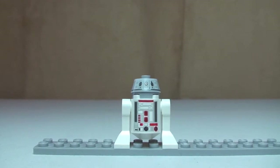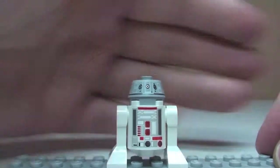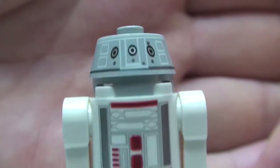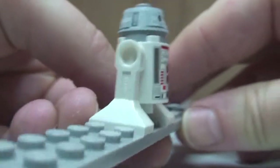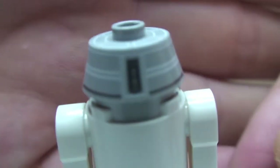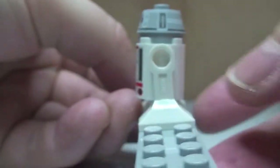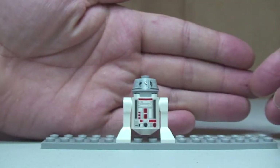Next up we have our Astromech Droid — this is R4 G0. Just a very quick look at this one. You can see the printing to the front of the droid, on the top, and on the main chassis or body. The legs, no rear print on the body part, but on the top part of the droid there is some print detail, and actually on the very top as well. So that is R4 G0.